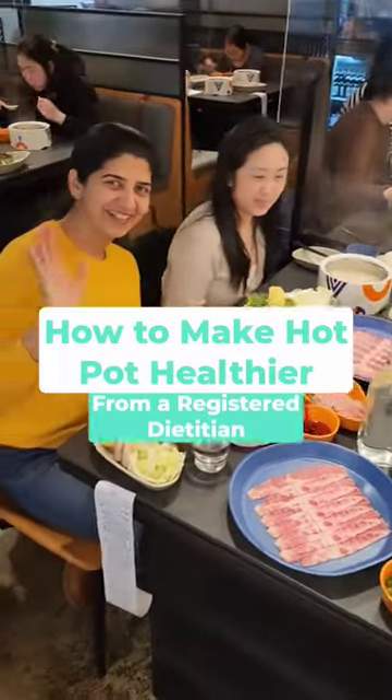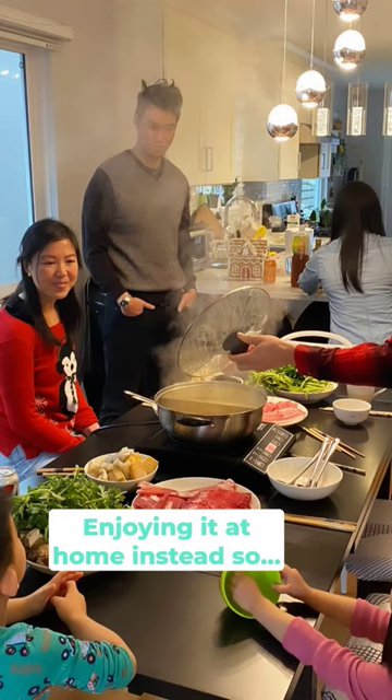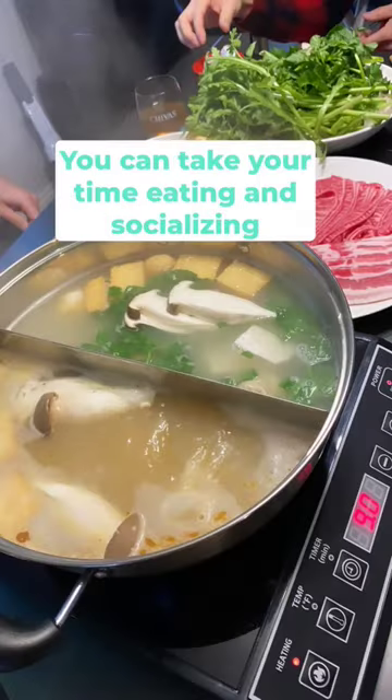It's hot pot season. Here's how to make it healthier from a registered dietitian. Have a mix of fattier and leaner cuts of meat. Enjoy at home instead so you can eat slower and spend more time socializing.